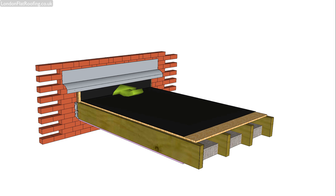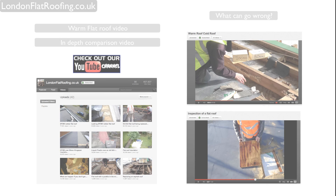I hope that's been helpful for you. If you need any more information on the cold roof or any roof construction, my name is Stephen from London Flat Roofing. Thank you.